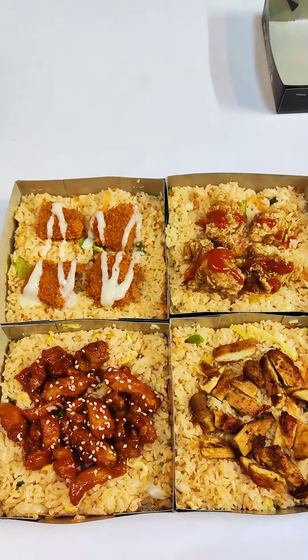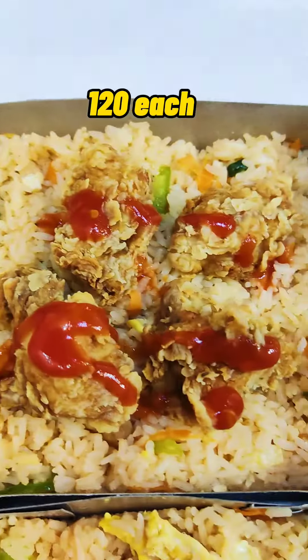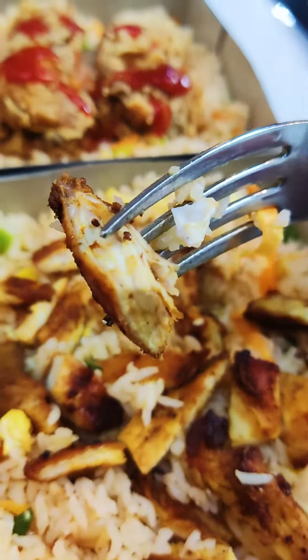In today's video, we have 4 rice boxes: number 1 is BBQ chicken, number 2 is chicken cutlet, number 3 is chicken popcorn, and number 4 is Mexican chicken. This is a grilled flavor.